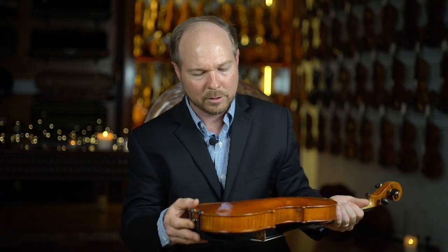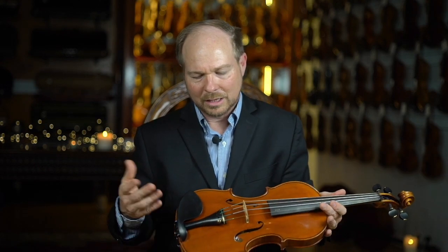Just a beautiful instrument. The playability of this instrument is really great. It's very well balanced, very light, very easy to get around on. I like the upper bouts on this instrument quite a lot.